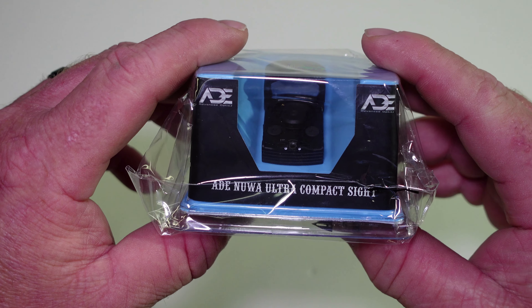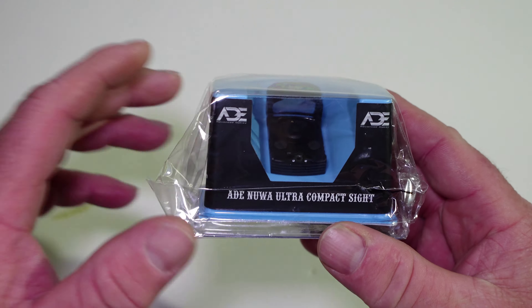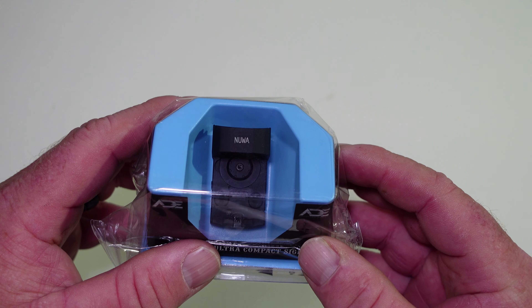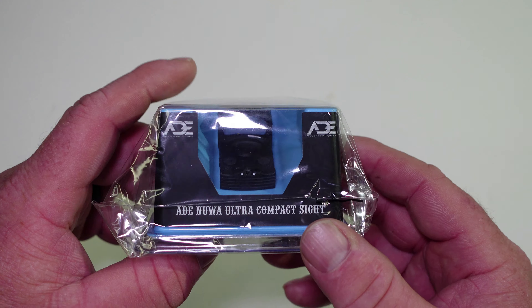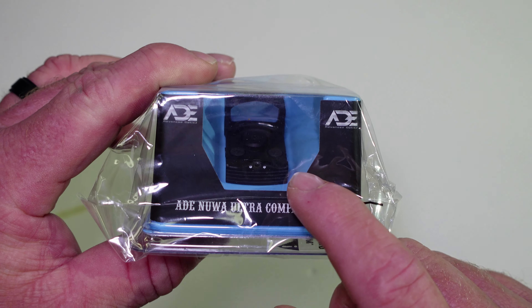On today's video, we have got an unboxing of a new red dot that ADE sent out to the channel. They've actually sent a couple dots out, so I'm going to be doing a couple different reviews here. This is the ADE NUA.